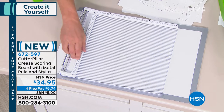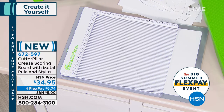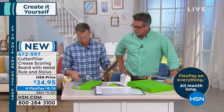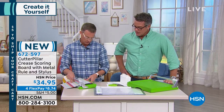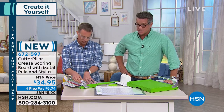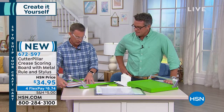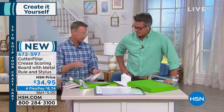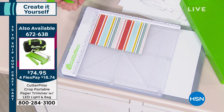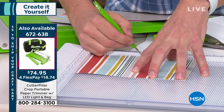So the Cutter Pillar Crease is $34.95. If you're a card maker, you'll use this as a basic scoring tool. Let me grab a piece of paper — let's say you're making a 4x6 card, so I'll cut this to 8x6, then score it perfectly in the middle so I can fold it. The stylus is for freehand scoring — you can see we're making this cute little purse with all these score lines, and it folds down into a purse shape.